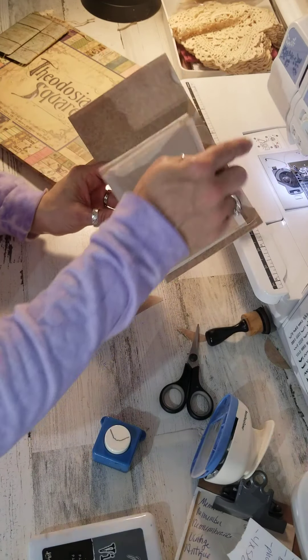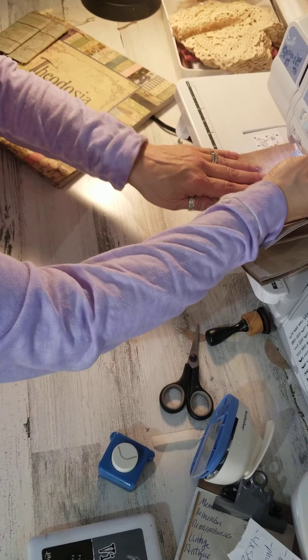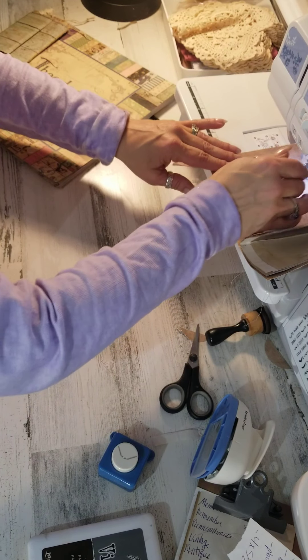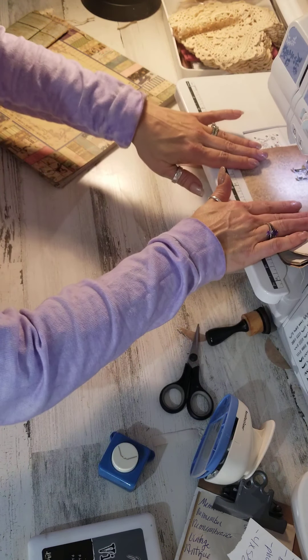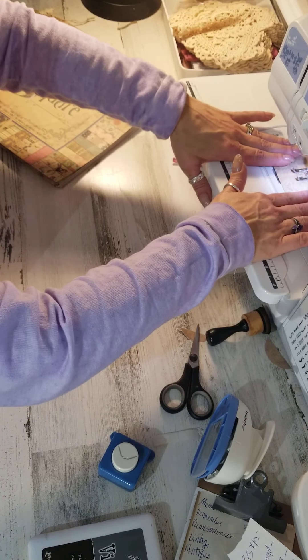I've sewn here down my seam, and now I'm going to sew that little hinged area. You want to make sure the pattern of your paper works well upside down, because we folded the paper in half. You don't want to use a design that's going to be upside down on the back side if you have words on it or something like that.